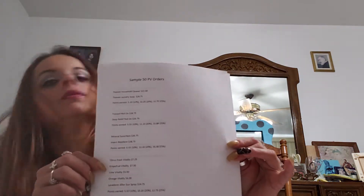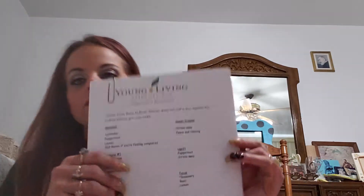They have Shutran — it's for men. I'm taking apart everything I just did so you can try this for men. When you order and you're not sure what to do, that's fine — I give you samples of what you can order for your own Essential Rewards, so there are samples right here of what you can swap out. I also give you samples of things you can diffuse. You have seasonal: lavender, peppermint, and lemon. You can add Raven if you're feeling congested. Sweet Dreams is like goodnight — it's Stress Away and Peace and Calming. It's not in the starter kit but there are a lot of starter kit ones you can do: Happy Dance, frankincense, peppermint, lemon. Lately my favorites have been peppermint and lemon.